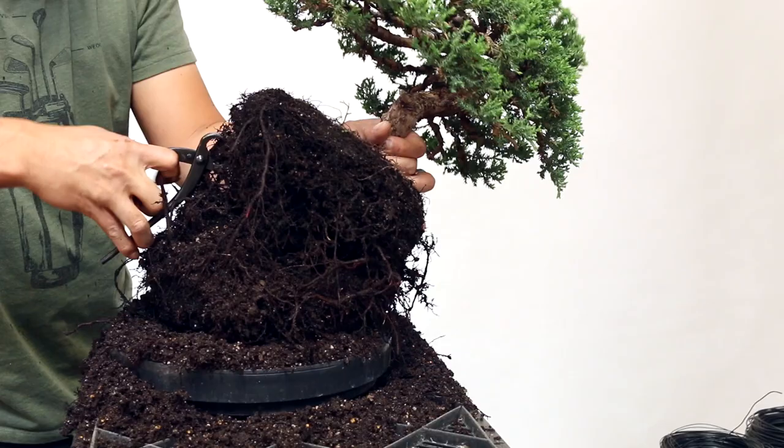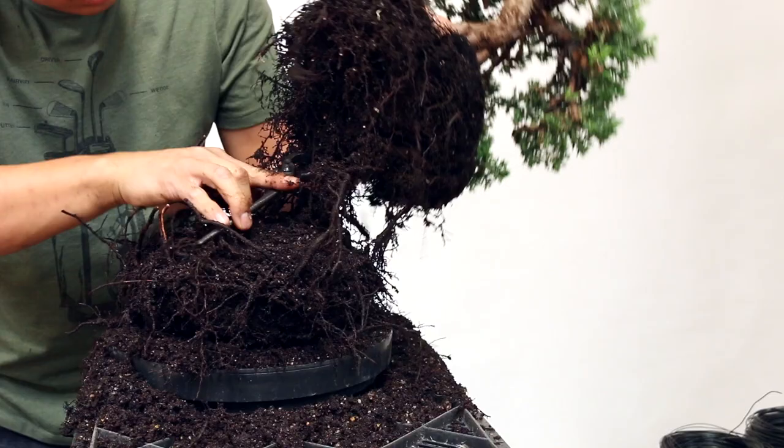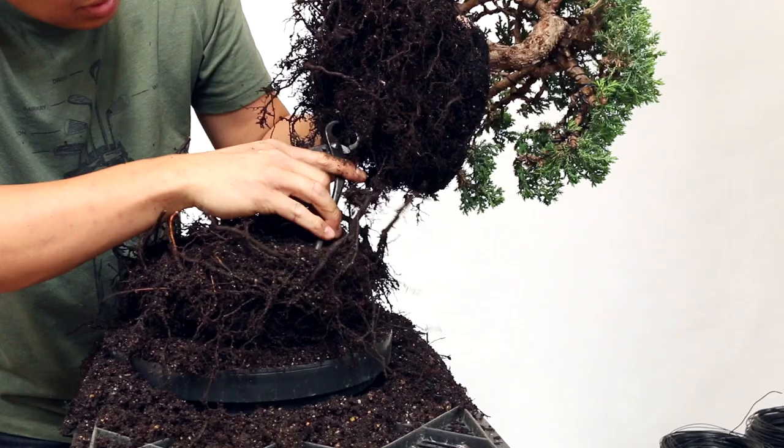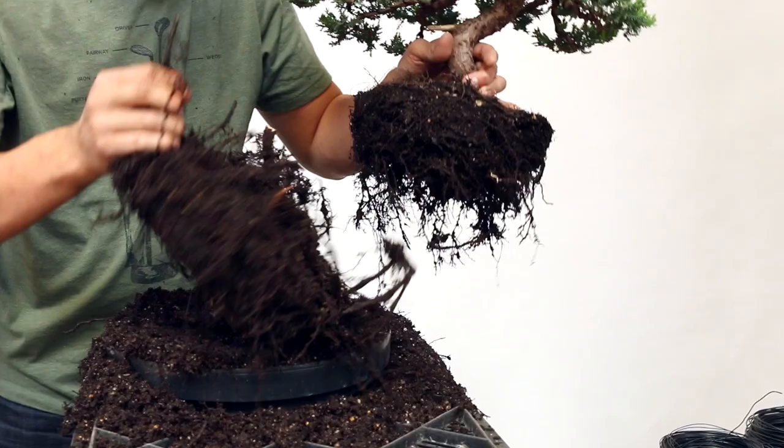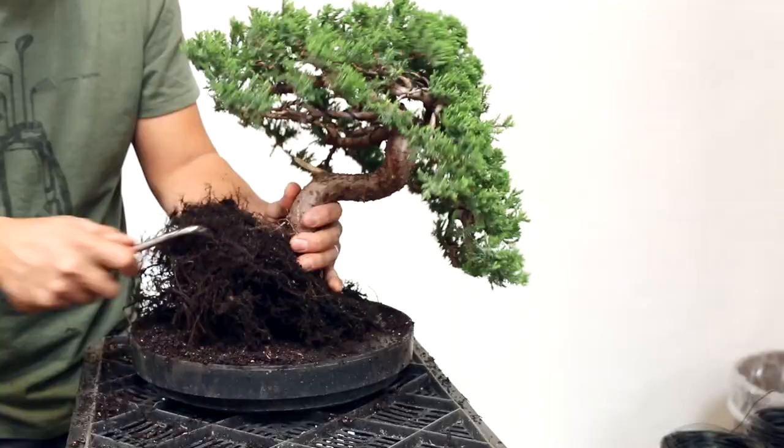Take your root cutter and just cut that root. Do that for the other roots — that's why it's good to have a good root cutter; it makes cutting these roots extremely easy. I've gotten most of the mass removed. I'm still not completely done removing the soil, so I've got to keep going at it.